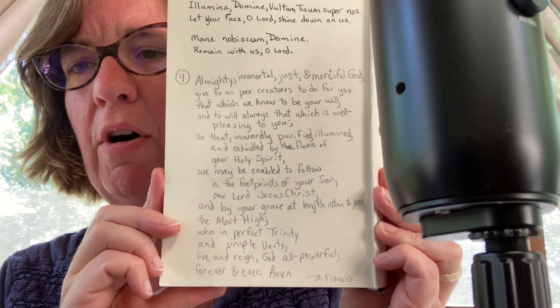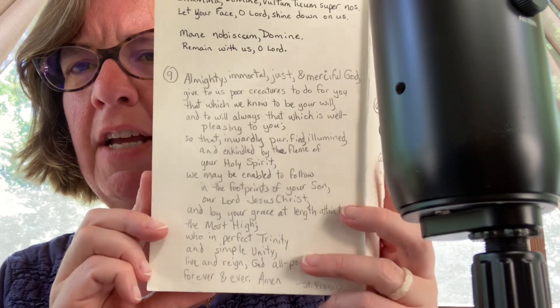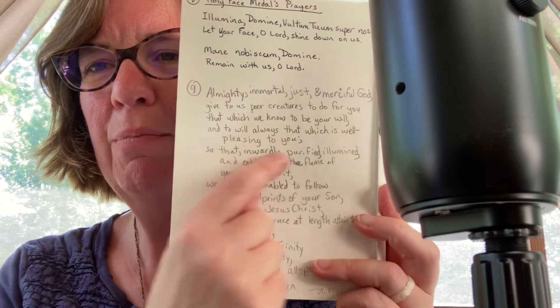You can go ahead and pause if you want to write this down. The only note I have is this hyphen here — 'well-pleasing' — you want to say those words together. That's the only trick there. Let's move that over and grab our Bible. This is the Douay-Rheims Bible, the one available from Tan/Benedictus.